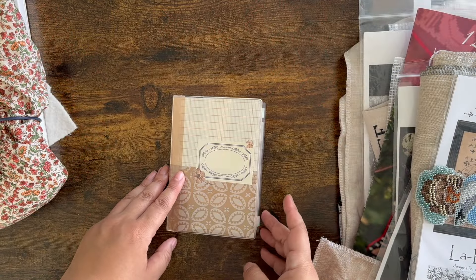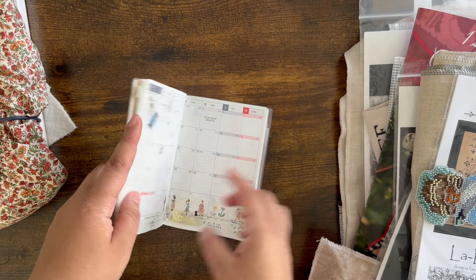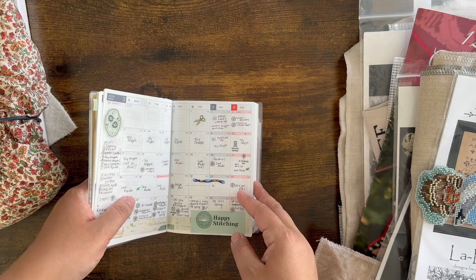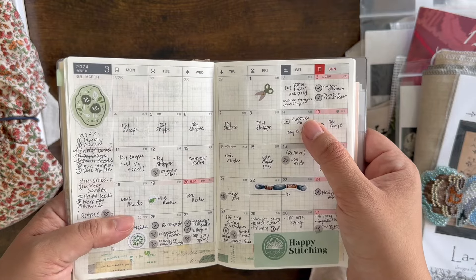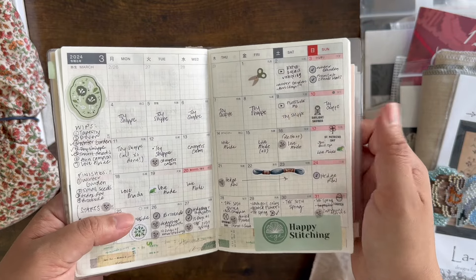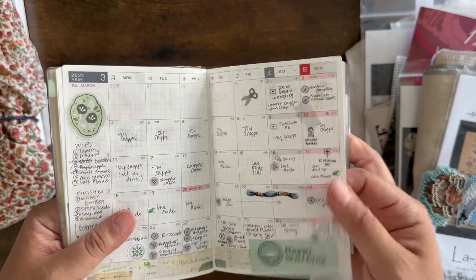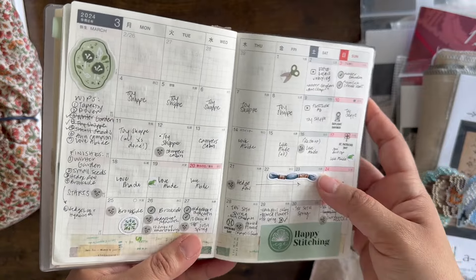So it's been a while since my last FlossTube video. I've just been busy. My last FlossTube was on Saturday the 9th, and today is Saturday, April 6th. So it's been almost a month since my last FlossTube and I think that's realistic through probably the end of the school year.